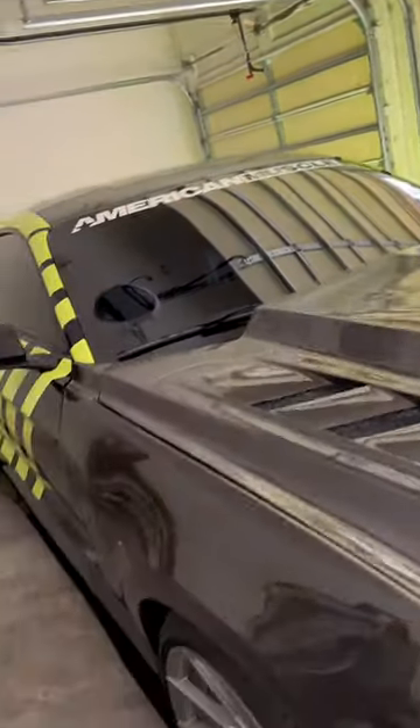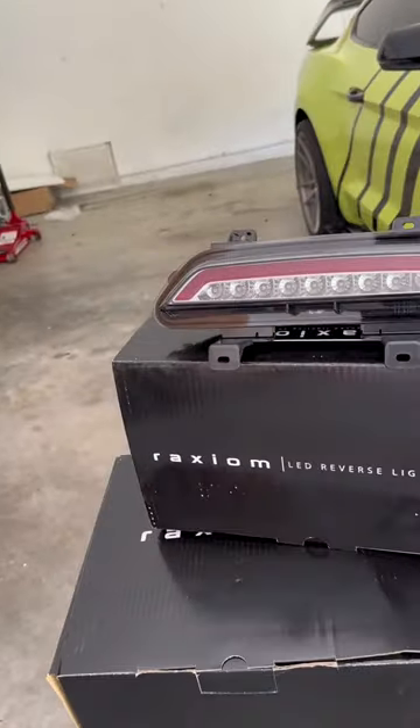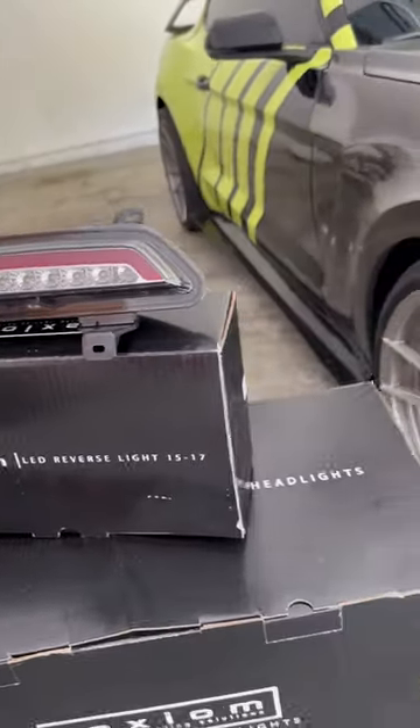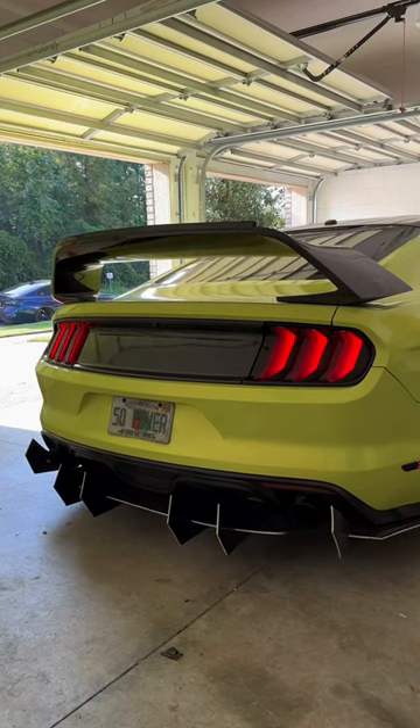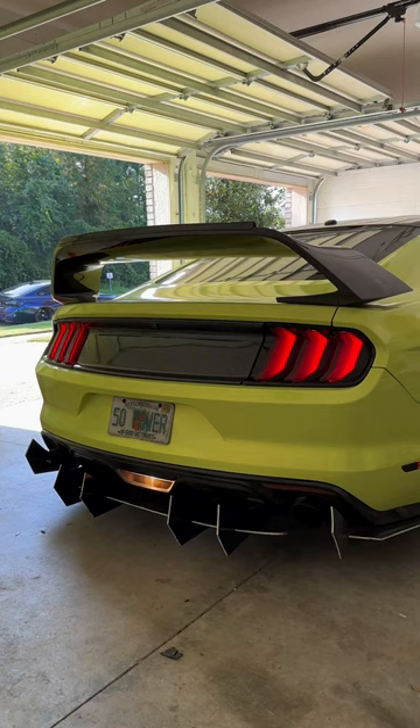Shout out to AmericanMuscle for sending me out these Raxime LED reverse lights. As you can tell, the stock light does not look modern at all.